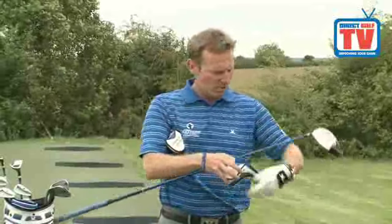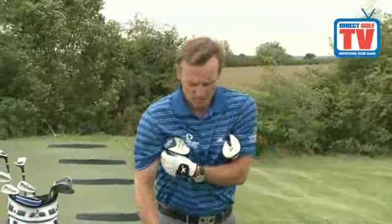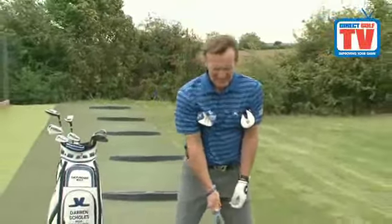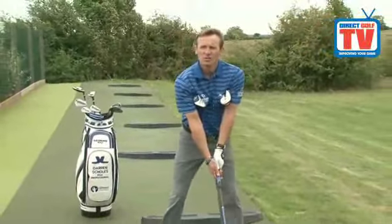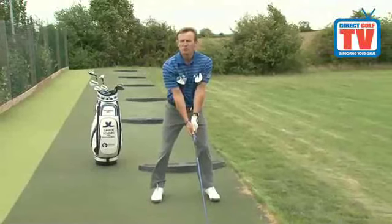What I'm going to do is put two head covers here under my armpits, nice and snug, keeping them between my upper arms and my chest. And as I address the ball, what you want to do is keep the head covers nice and attached to your upper arms and your chest.